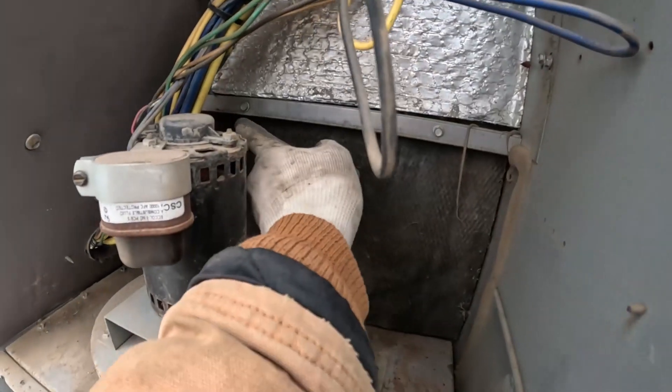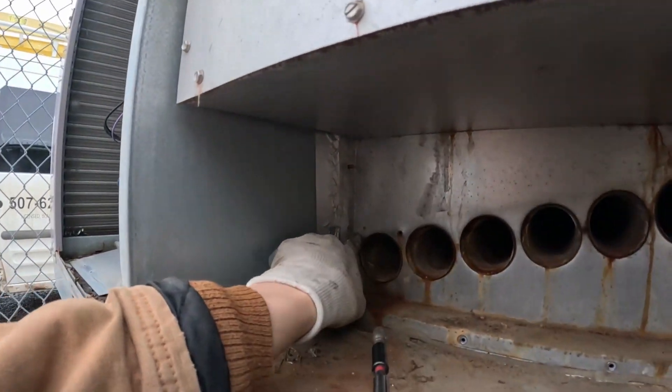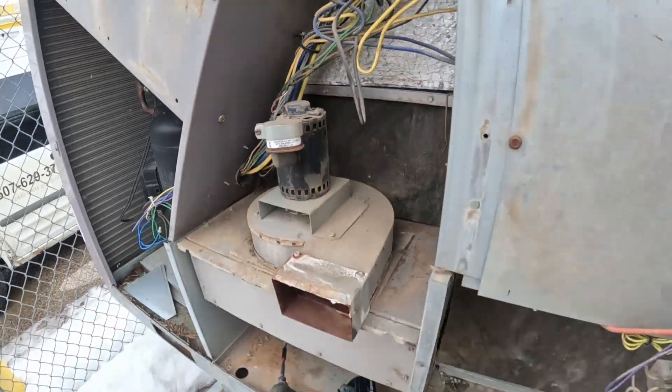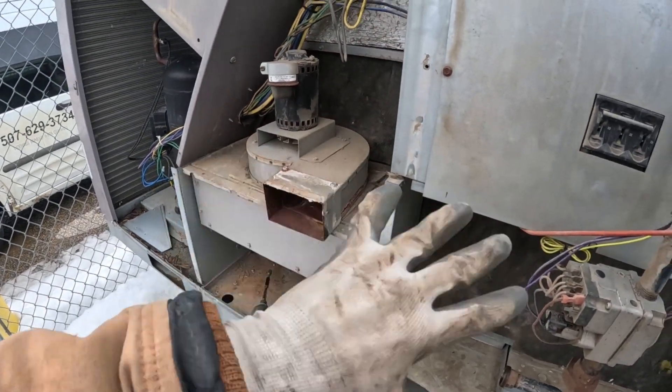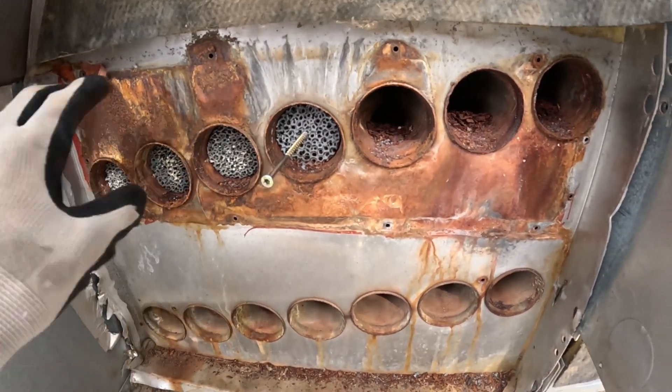Here's the new heat exchanger. It looks like we just have to remove a screw here, here, here, here, here, here, there, and there. Barry's going to work on getting those screws removed.